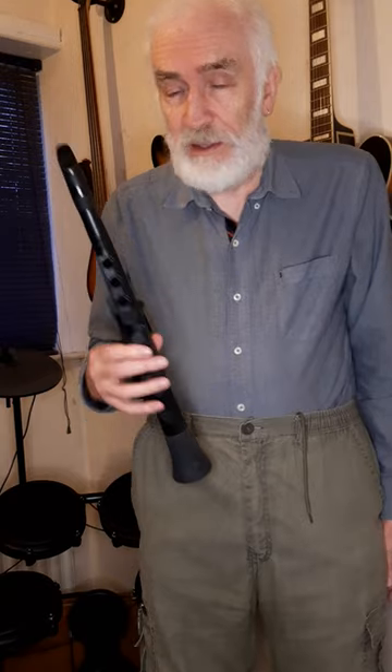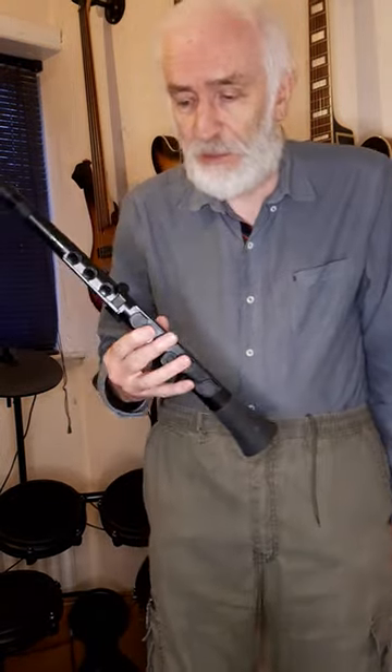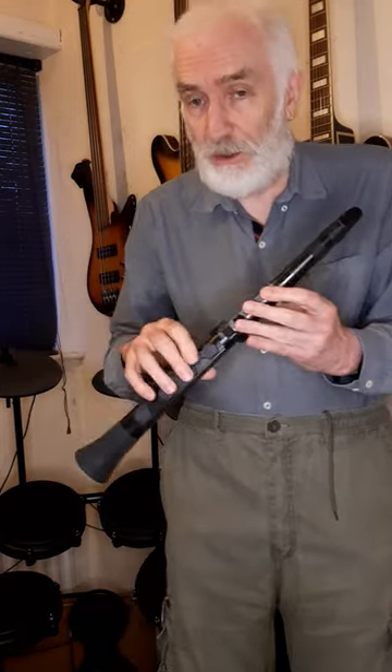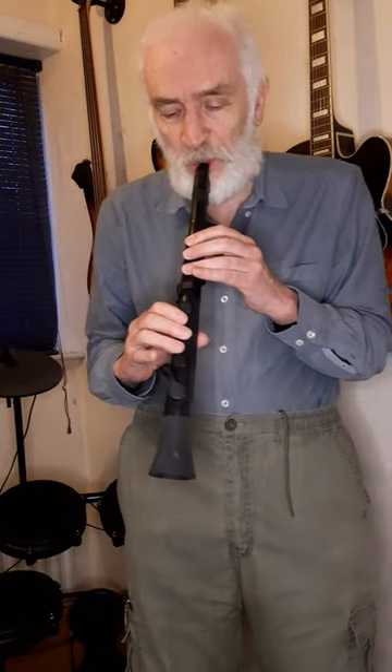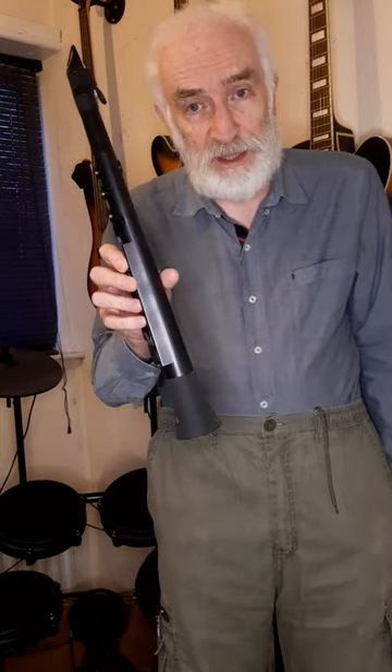If you've ever wanted to get into playing woodwind, especially saxophone, but you've seen how expensive saxophones can be, this is an inexpensive alternative. It's called a J-Sax, made by a company called Nuvo, and it's a true reed instrument, good for kids as well, starting off, one sound, no batteries. Really good for a beginner, not expensive.